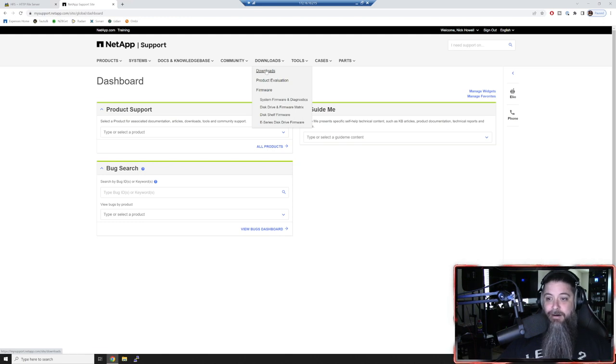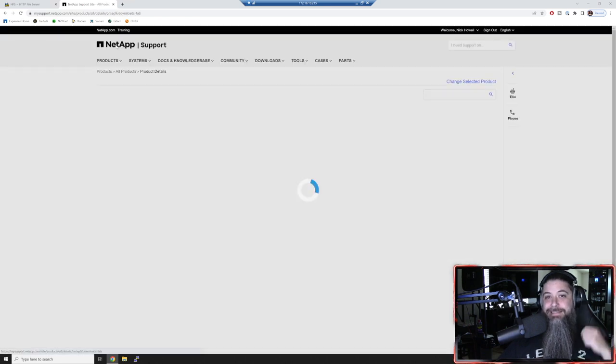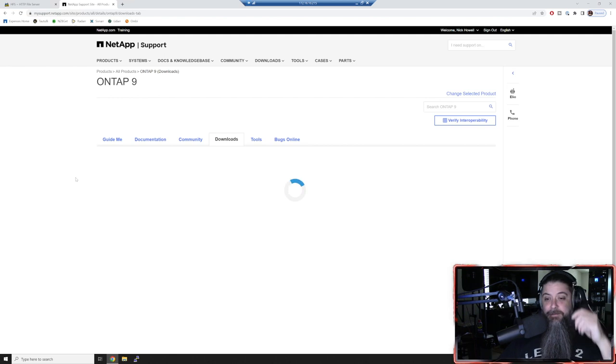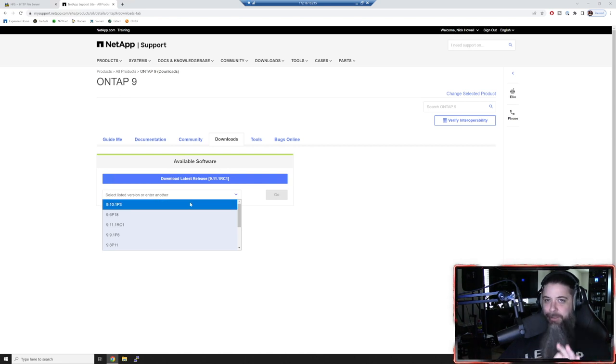The last thing you want to get is ONTAP. Go to Downloads, click O, click ONTAP 9, and it'll ask for verification. You can download the latest release, or go get the base 9.11.1 - though I like to go one back since it's a release candidate. This was literally just released today. So let's go 9.10.1 P3. The higher the number on the P's normally means it's gone through several patch revisions to get the latest service pack updates with bug fixes.